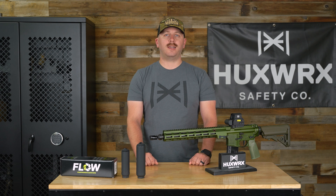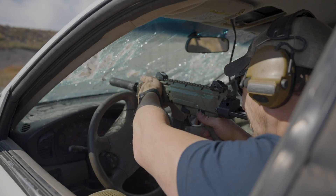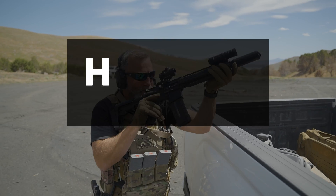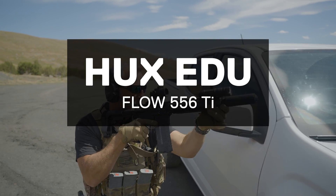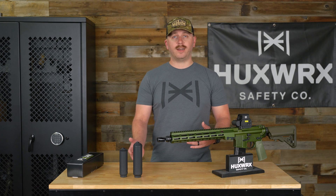Hey everybody, Porter from Huxworks, and today we're going to be talking about our new Flow 556 Ti. You guys have been asking us for a while for a full-size 556 Flow. Well, here it is.